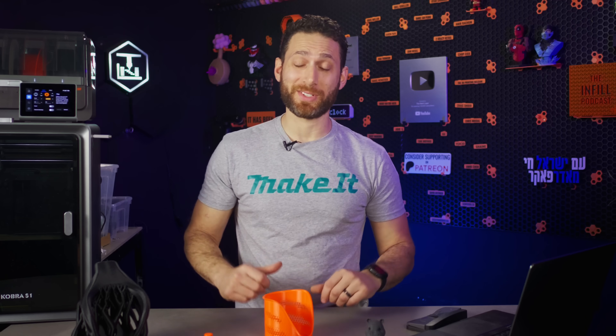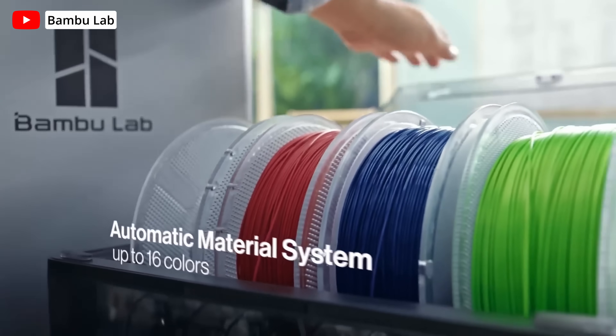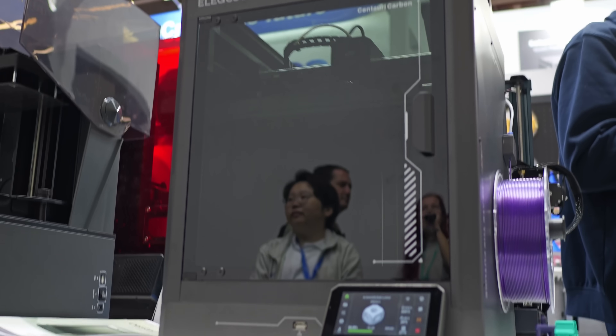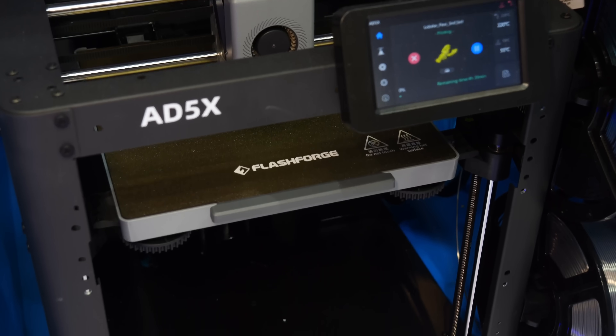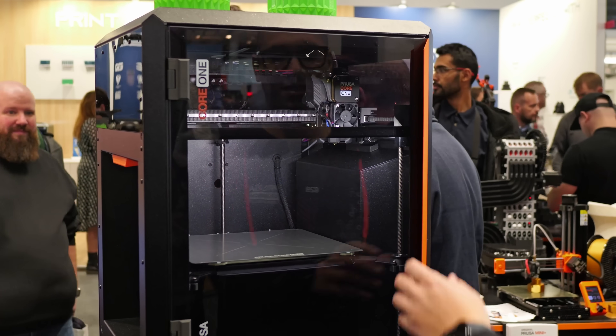It's been two and a half years since Bamboo Lab dropped an atomic bomb on the 3D printing industry with the X1 Carbon, and it seems like every other 3D printing brand is now releasing their own answer to it. While it would be easy to dismiss each of these printers as a copycat of Bamboo Lab, the reality is that each brand has had the opportunity to learn from Bamboo Lab — not just from what they've done right, but also what they've not.